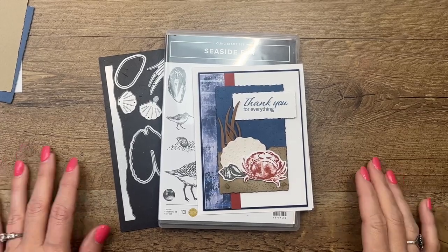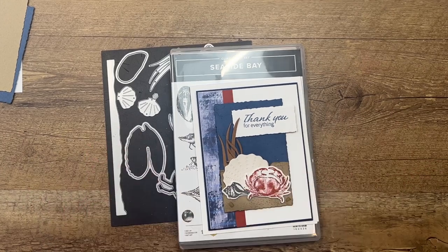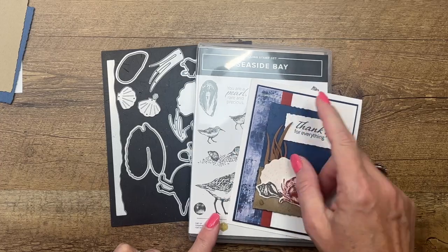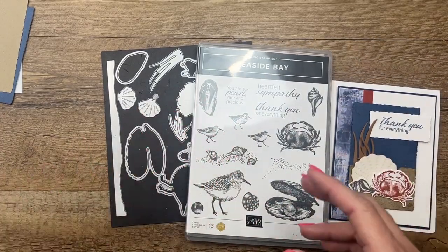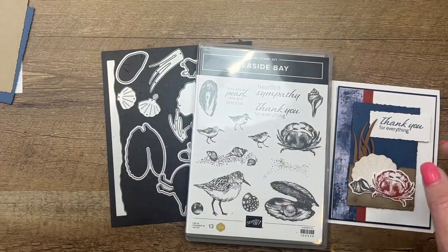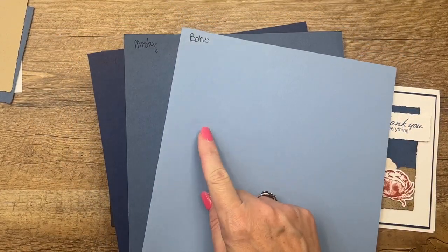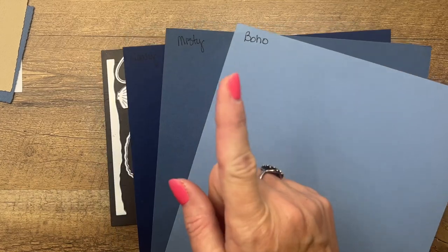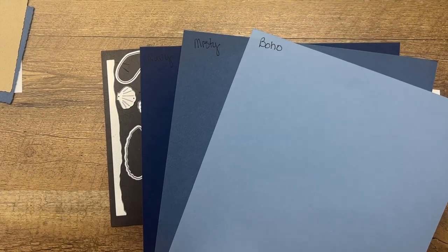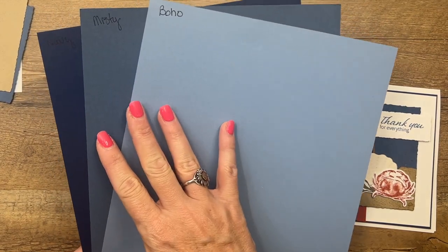Hey everybody, Erica Sirwin here from Pinkbucker Designs. I've got another Seaside Bay project for you today. If you haven't stopped by my blog, I have three projects featuring the Seaside Bay bundle. This bundle was in the spring catalog, carrying over to our new annual catalog that starts May 2nd. I pulled a color palette for this week's projects: Boho Blue is one of our new in-colors, Misty Moonlight is a returning in-color coming back as a neutral in our core color family, and Night of Navy goes great with these.